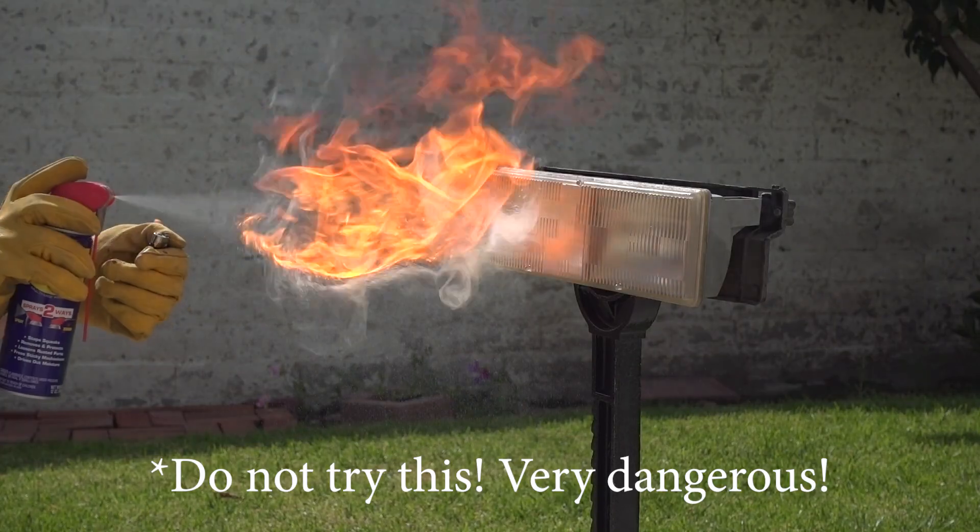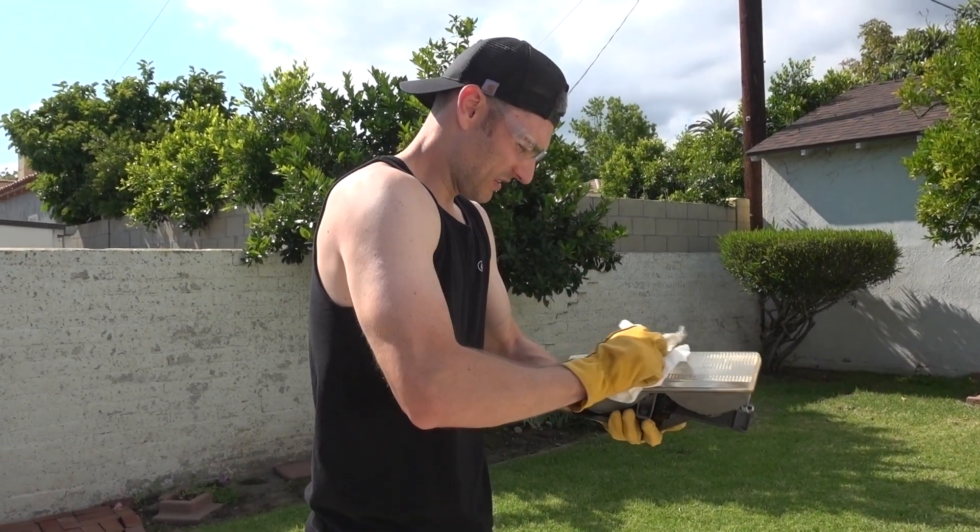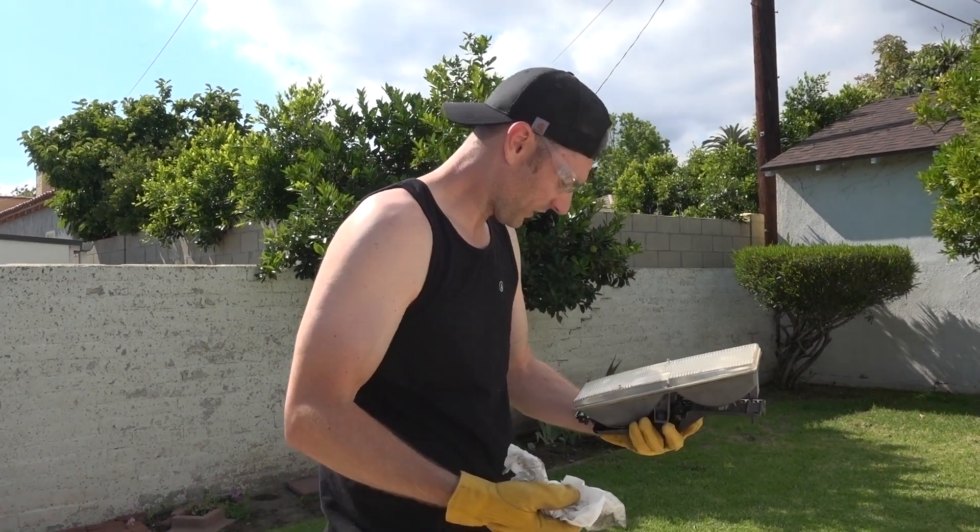This is the only surefire way to professionally and permanently restore your headlight. Well, that didn't work.